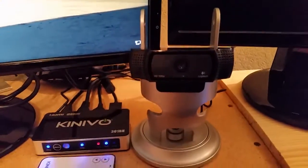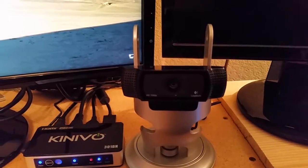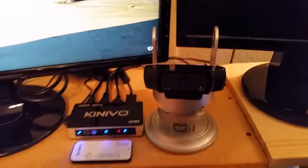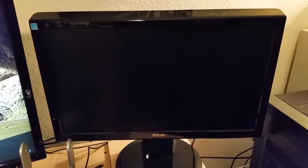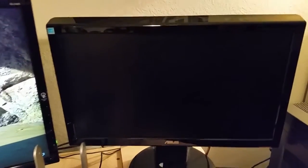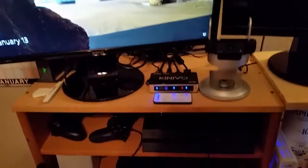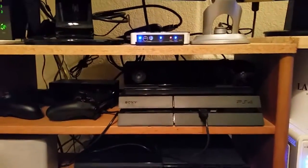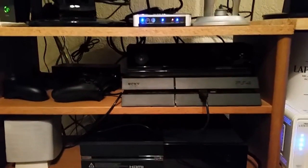The C920 from Logitech is pretty standard for face cams and webcams. Coming over here we've got my old 18-inch Asus monitor that I've had for quite a while — my old system only has a VGA input, so that should tell you how old it is. Coming down here we've got the PlayStation 4 and the Xbox.